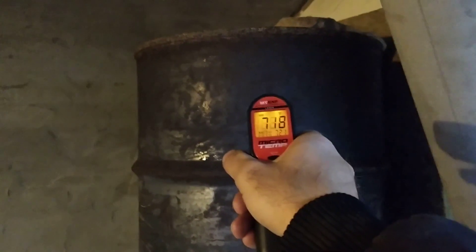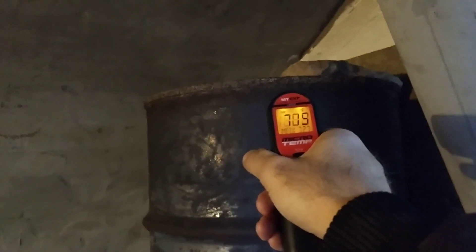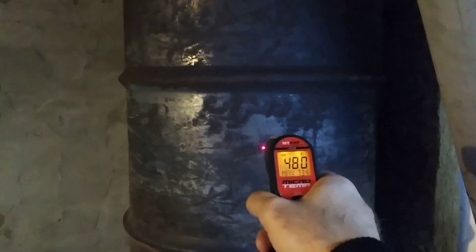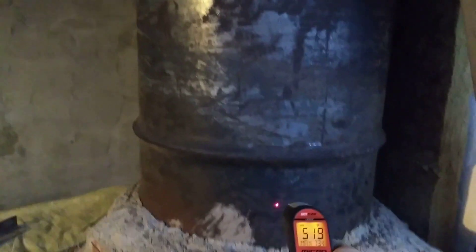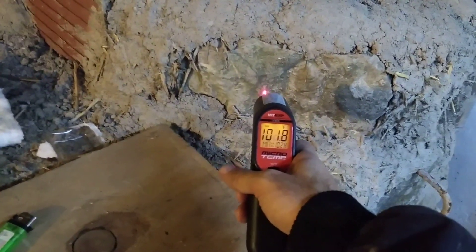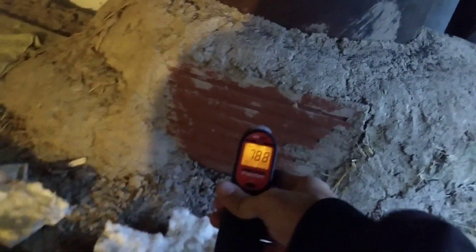My barrel temp reads 715, 720, 730. Down here in the middle, 500. Very bottom, about 500. This reads 230 — that's a little bit thicker. 102, 101. This will be pretty cool because it's pretty thick. Still 80 degrees. Like I said, it's only been burning for about 20 minutes, so the mass isn't going to have a whole lot of heat in it yet.